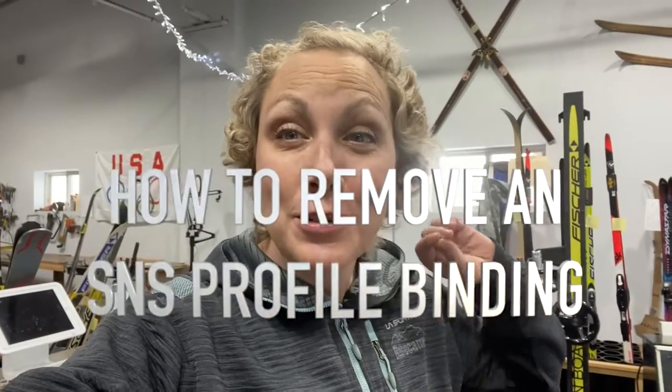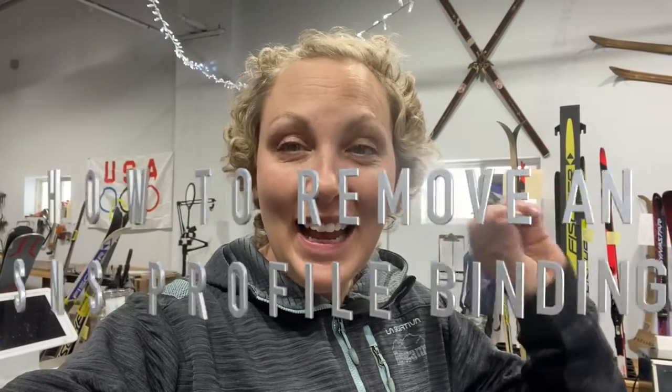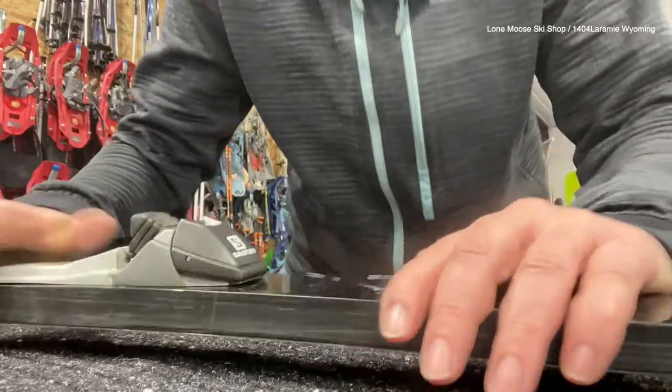In today's video, I'm going to show you how to remove a Salomon SNS profile binding — more specifically, how to take the cap off so you can access the screws. Let me show you.